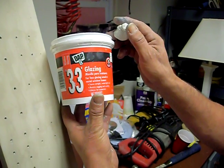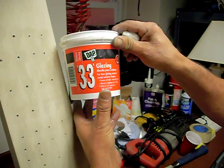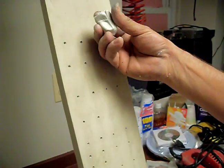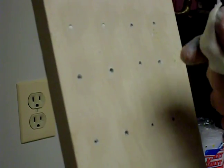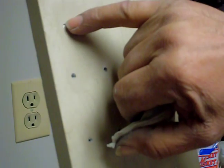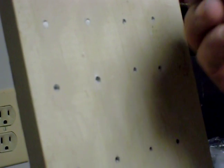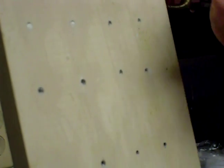This is a glazing putty used for filling nail holes — every American painter knows about it. We get a small amount and wipe, but using the finger, the results are not the best. It's not even, because the finger is not hard or flat like a putty knife.